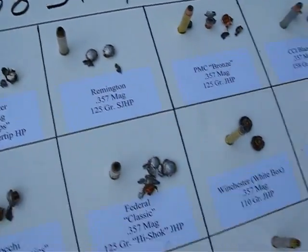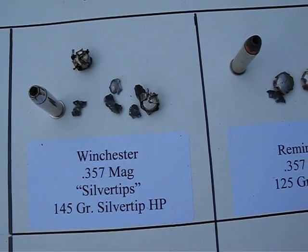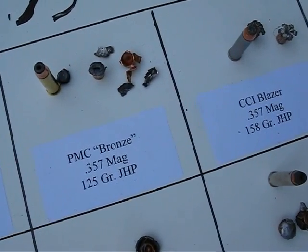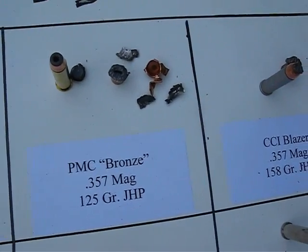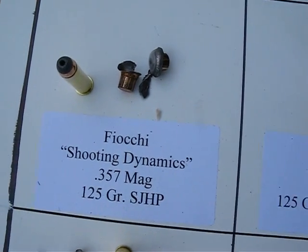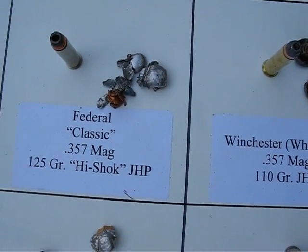These are the 38/357 overview. This is the Winchester 357 Mag silver tip, 145 grain. Remington 125 semi-jacketed hollow point. The PMC Bronze 125 grain. CCI Blazer 158. Fiocchi 125. These are all shot through four layers of denim into water.